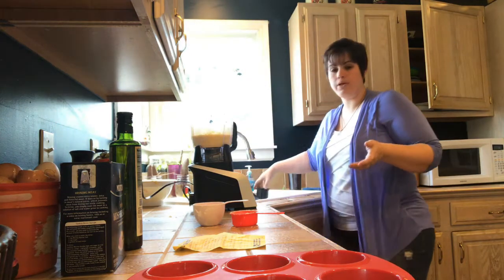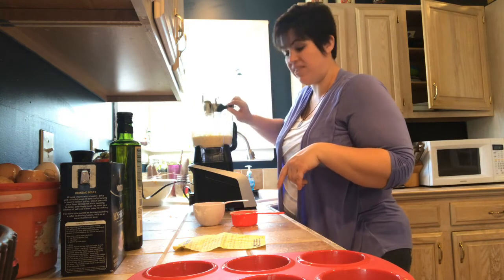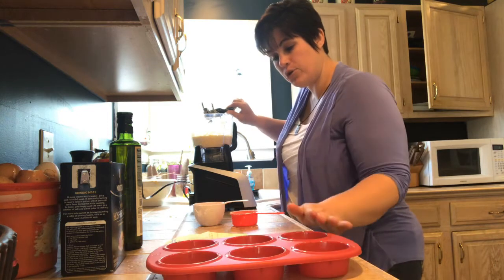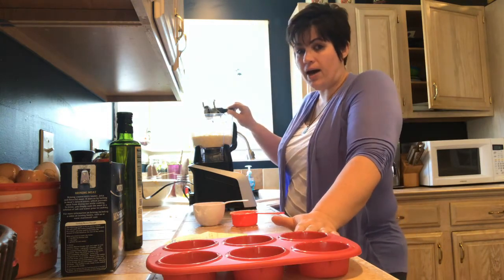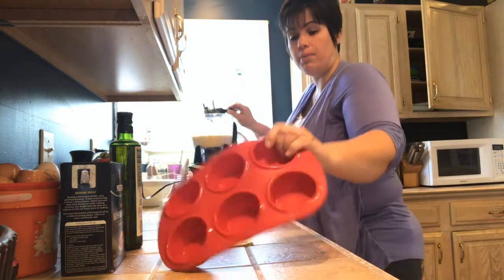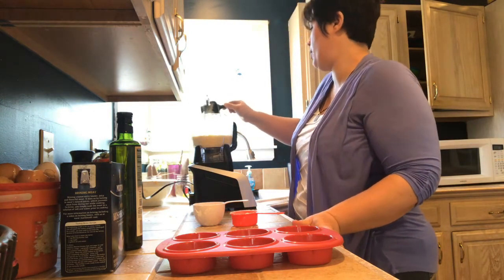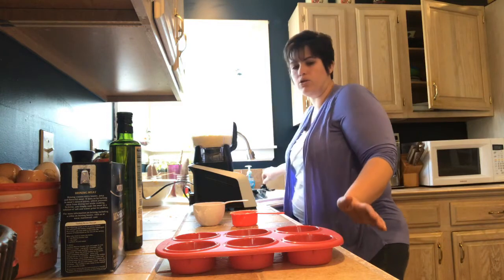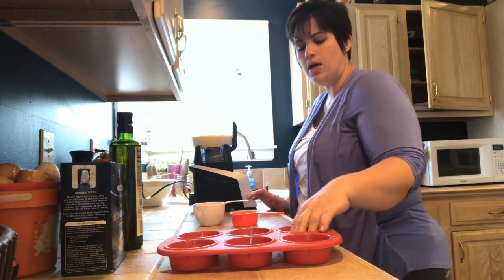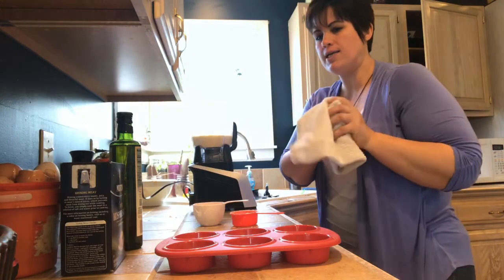Then you're going to pour it into your pan — and it's actually kind of a thin dough. If you don't have a silicone pan, you can use a regular pan but you're going to have to grease it. I find that just a little bit of ghee brushed in works best for a muffin pan; for a loaf pan, use parchment paper. I've even cut little rounds of parchment paper and stuck them in the bottom of muffin pans, because that seems to be where they stick the most.